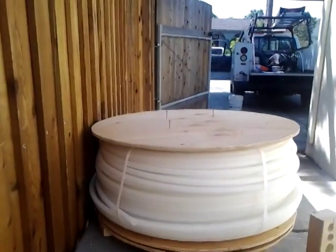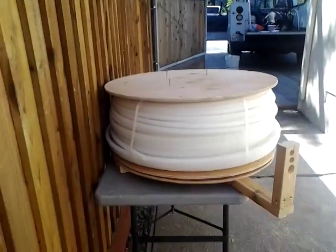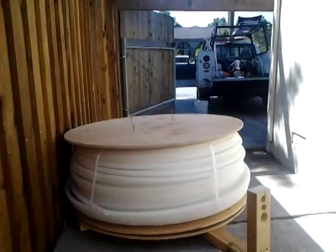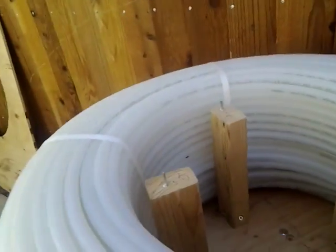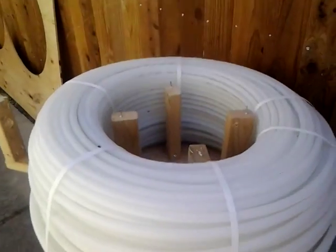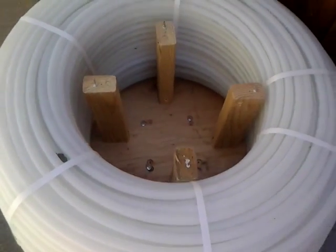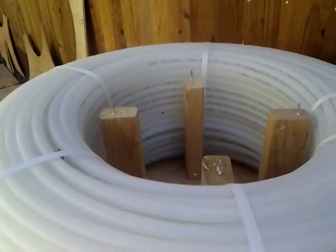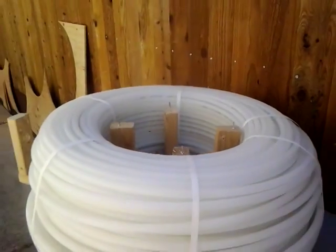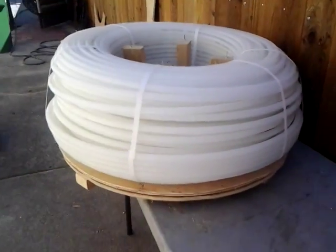Hi everybody, Gary with Sunfire Plumbing here. I've been working on a project today — it is my own version of the PEX pipe spinner. I've got the lid, the legs are a little short so we're gonna put two-inch longer legs on there, and I've got the rivets to act as pins so you get the thing on.